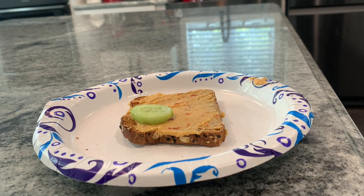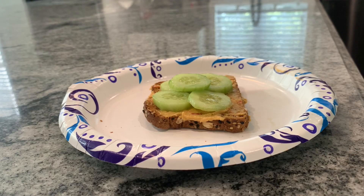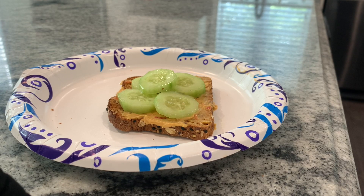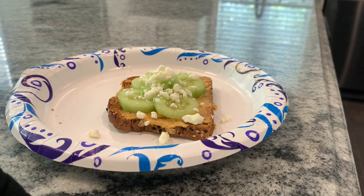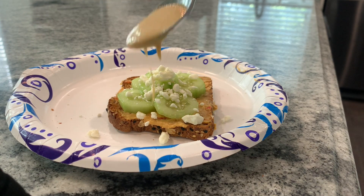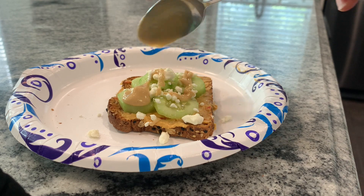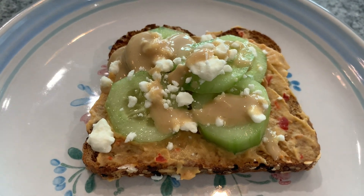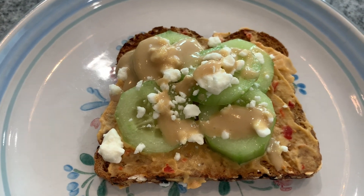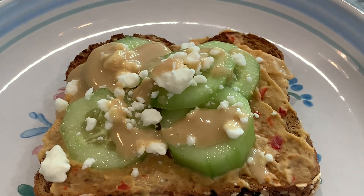For toast number five, this is my Mediterranean inspired toast. Start by spreading whatever type of hummus you have on hand — I only had roasted red pepper hummus so that's what I went for. Slice up some cucumbers, add a few drops of lemon juice, then drizzle with tahini and some more feta once again. Isn't she cute? I just invented this off the cuff and it came out really good.